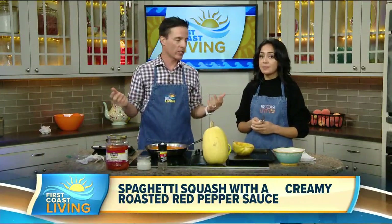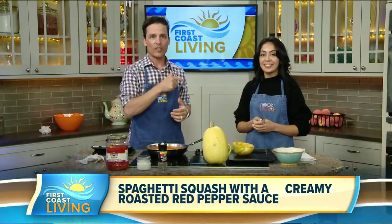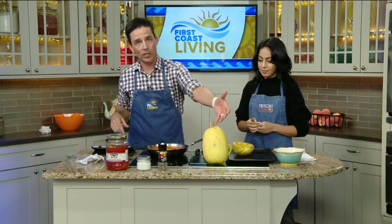Today's recipe was inspired by our trip to Michigan. We stopped at a bunch of different farms, and they have little markets out in front of their house, basically. So we picked up all kinds of fresh produce, like this beautiful spaghetti squash right here, if you've never seen one of these.